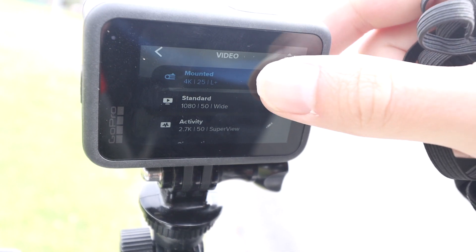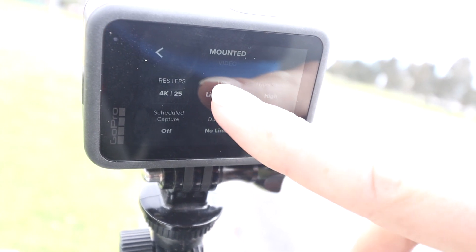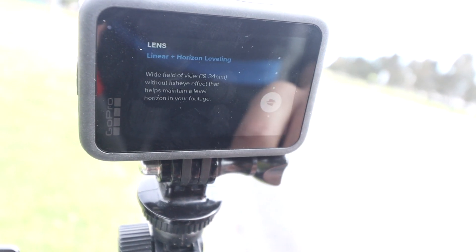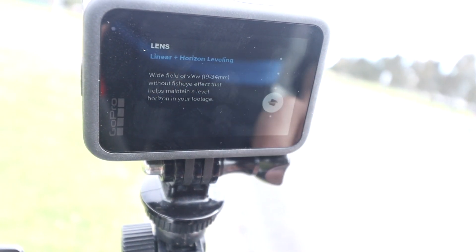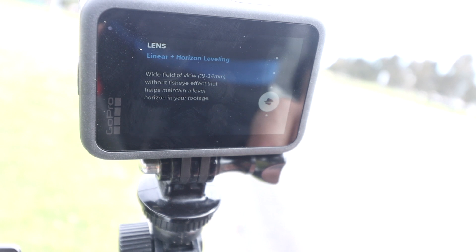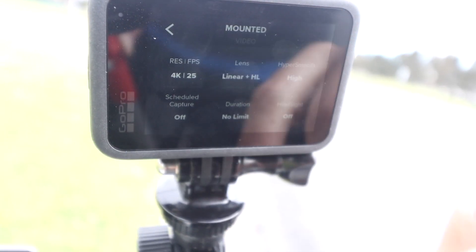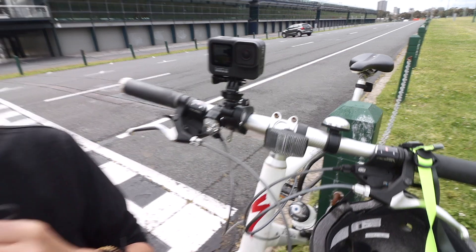The cool thing is you can set up these different presets. I've created one called 'Mounted,' and what you want to make sure is that for your lens — you've got different lens options — you want to go for the linear plus horizon levelling. What that will do is, it doesn't matter which way the camera goes, left or right, it's going to keep the horizon level. I record this in 4K, 25 frames a second. I've got horizon levelling turned on and GoPro's new HyperSmooth 3.0 — their new version of stabilisation software — turned on as well.